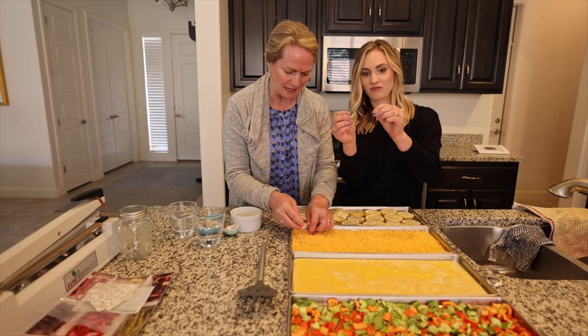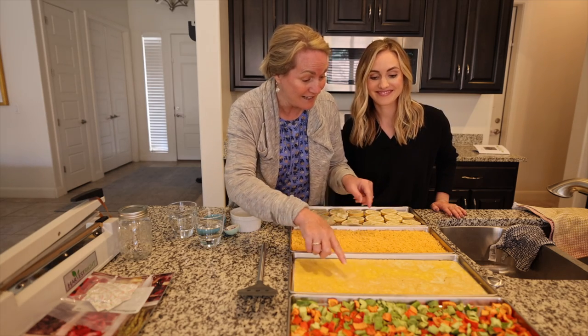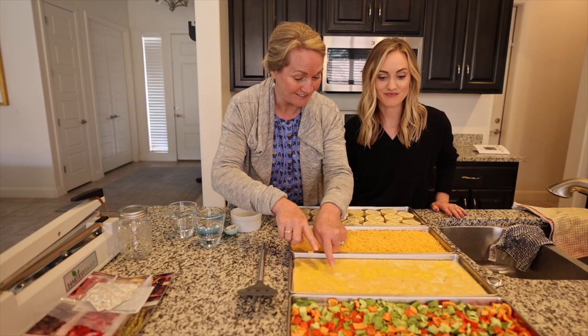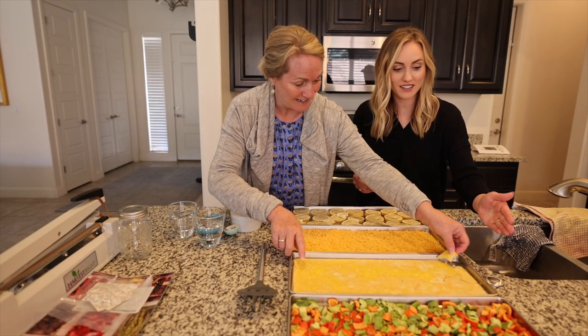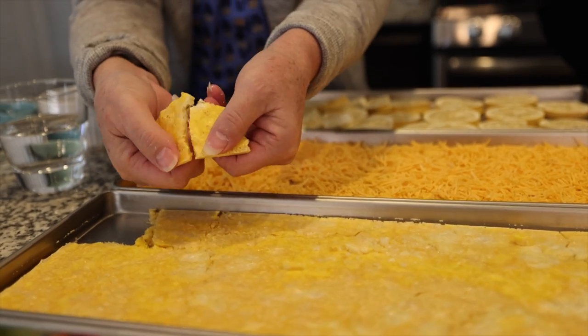Whereas cheese, it just breaks apart. That's cool. What I think is cool about the egg is look how it crackles all through there. It has shrunken. It turns into like powder.